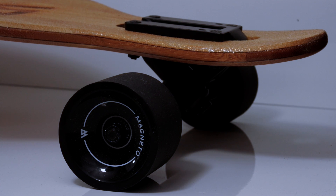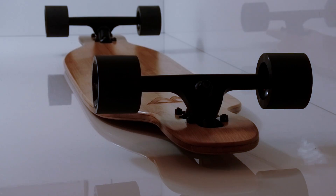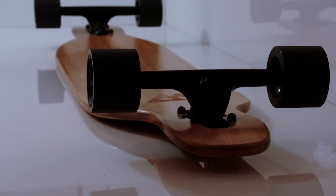The deck is a large 41 inches by 9 inches for maximum stability when cruising and maximum lean when turning. The top and bottom of the deck features our logo that is superbly burnt in with a laser.